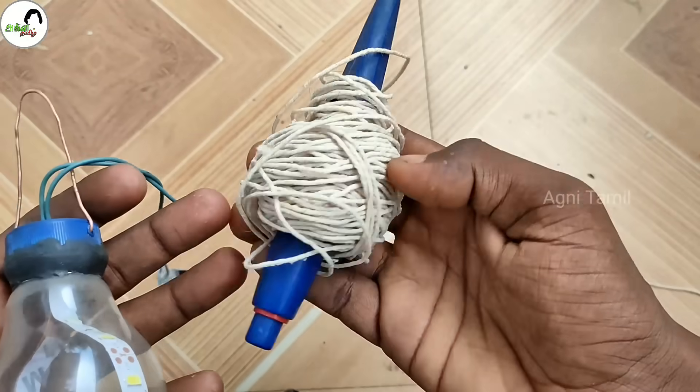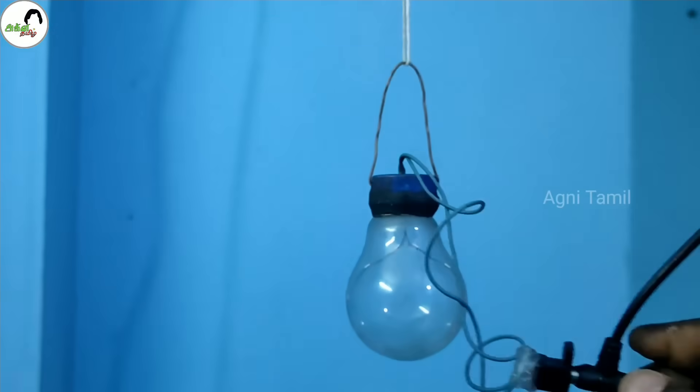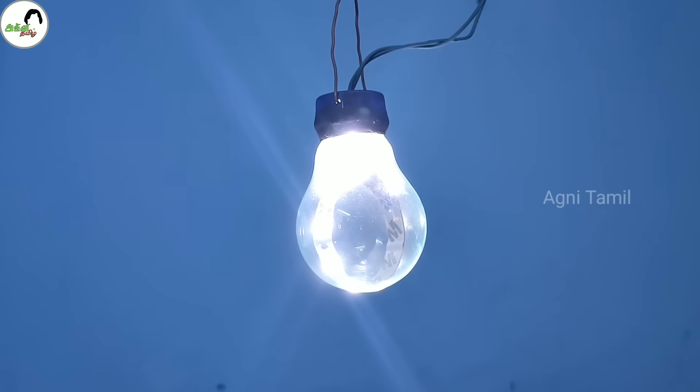As you might see, the light is on. Then look at the light to get some more. Let's see the power supply. Well, the light is new. Now we can connect to the power supply. Let's see the light here.